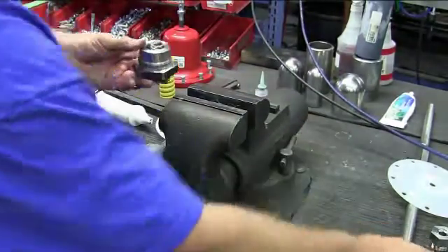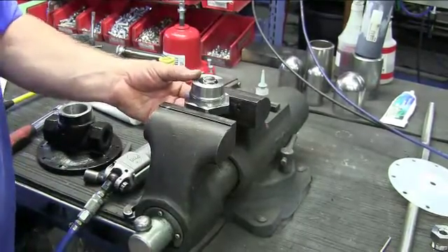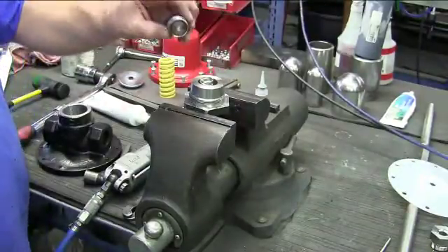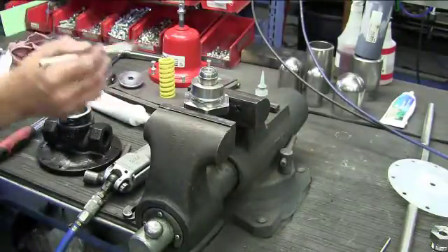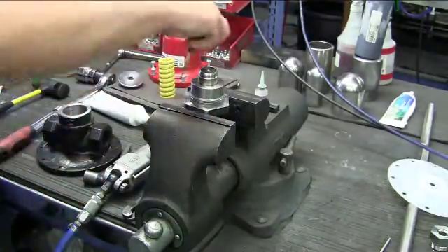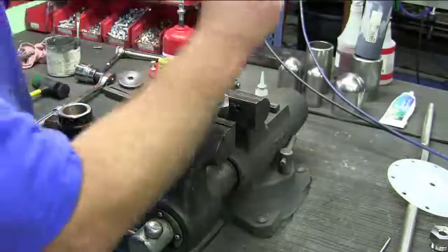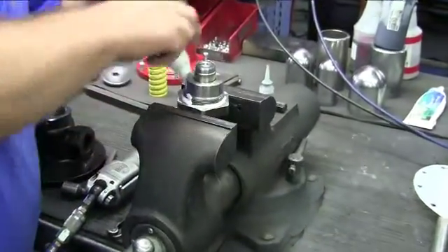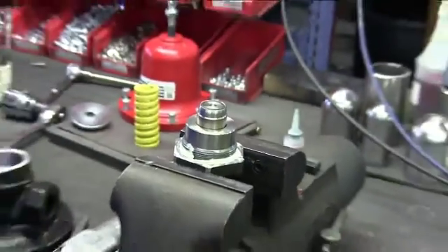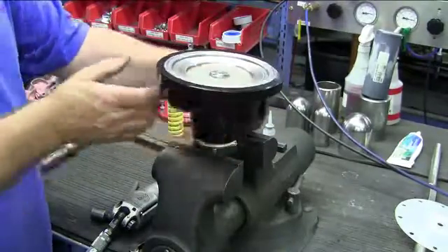Take your lower cap or cage assembly and put it into the vise. Take your new plug and place over the return spring, making sure that it does not bind. Take some anti-seize and coat the threads on the bottom of the cap. Then take your pipe dope and put a small bead in the corner underneath the thread. Take your body assembly, place over the cap, and thread it on until it bottoms out.